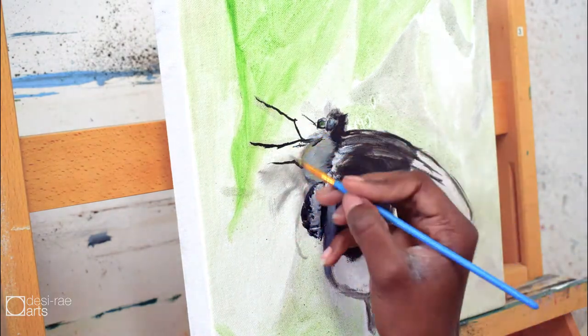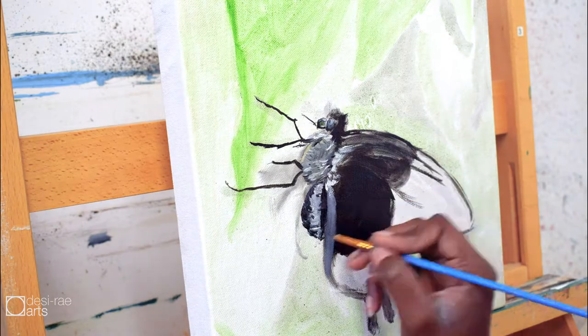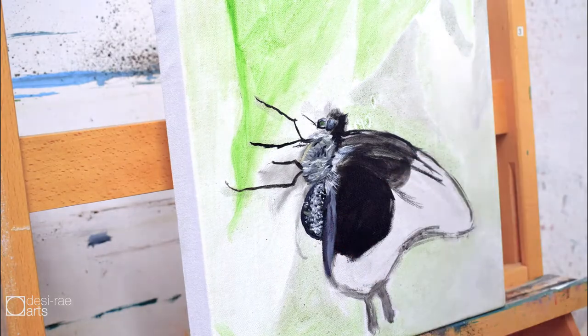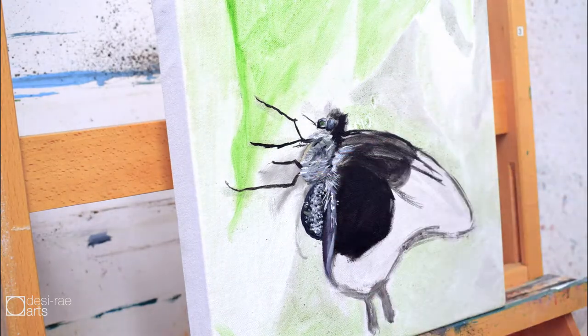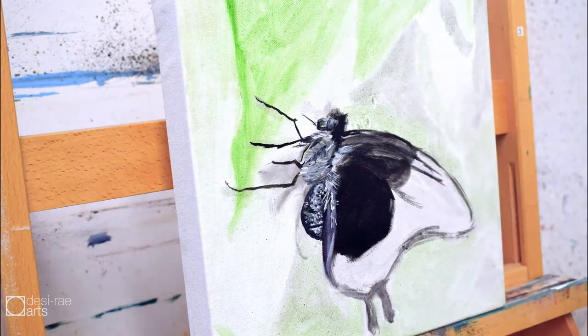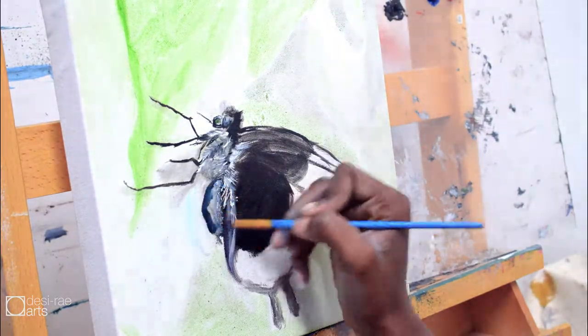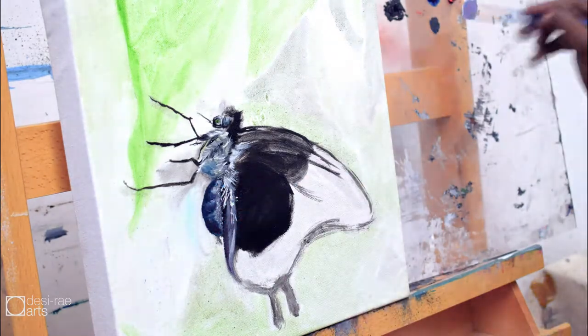Then I simply started painting. I started doing really big and prominent features such as the wings, putting in the base of the black ink. At first I'm working on the little hairs in the thorax and abdomen area, trying to focus on getting all the colors in, like ochre and purple.